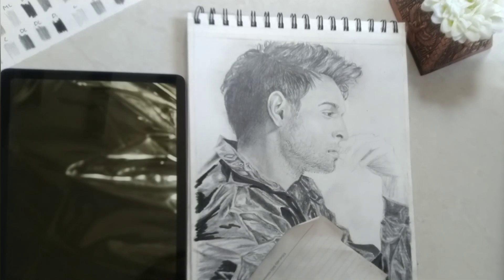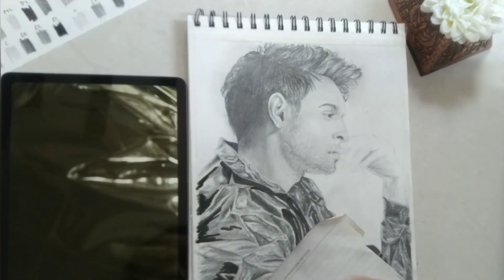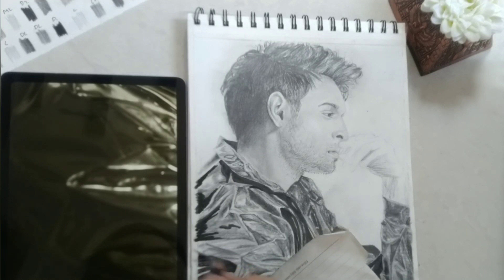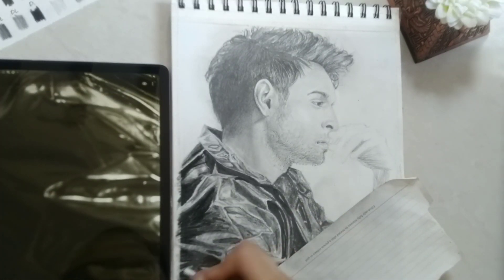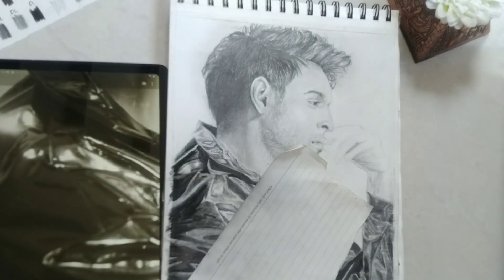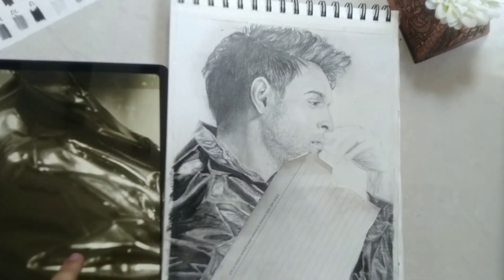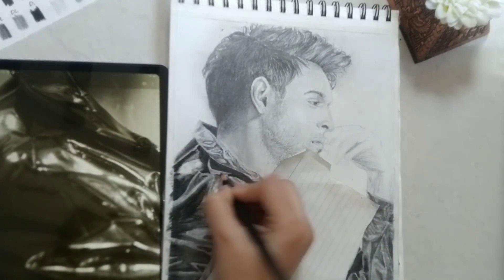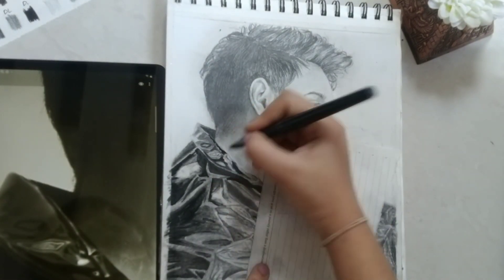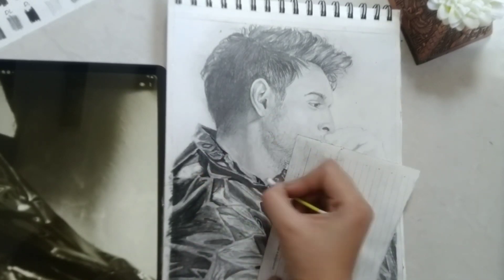Now I'm going to do the same with a charcoal pencil, which falls in the soft grade and is by Camlin. Now I'm marking in the highlights — the lighter parts — with the help of a mechanical eraser. You can also use a mono zero eraser, or you can see one of my previous videos where I show you how to make it using a normal eraser.